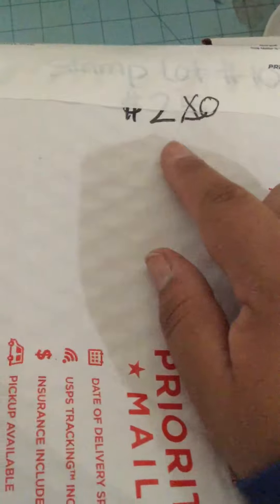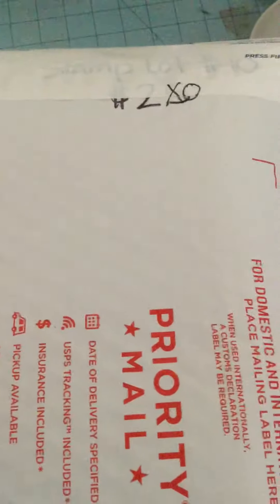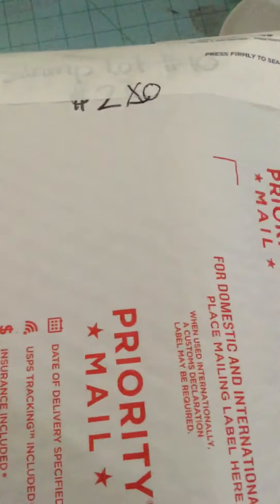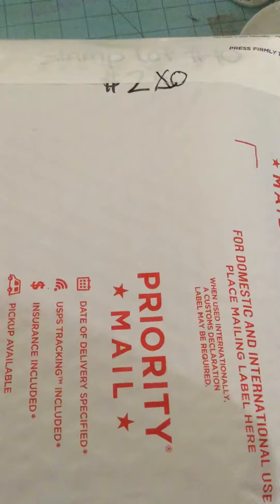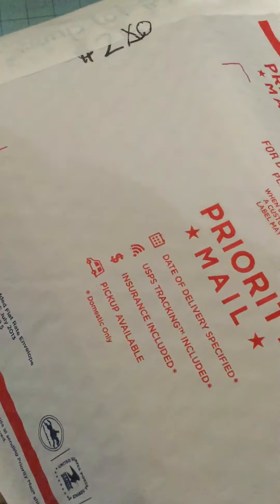And finally I only have lot number 10 left, which was $25 and I reduced it to $20 shipped. So I only have these 3 lots left. First come, first serve. You can email me at gabby.adias@yahoo.com to let me know which one you want. And if you have any other questions, you can comment down below.